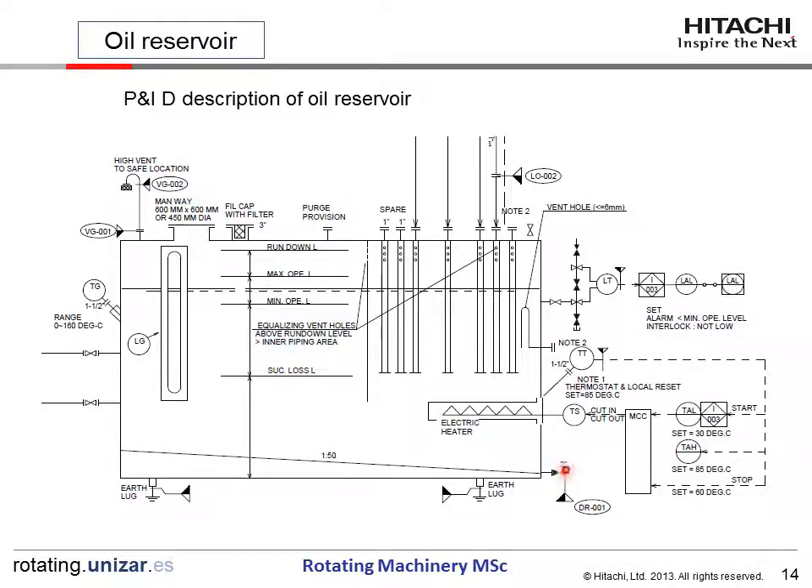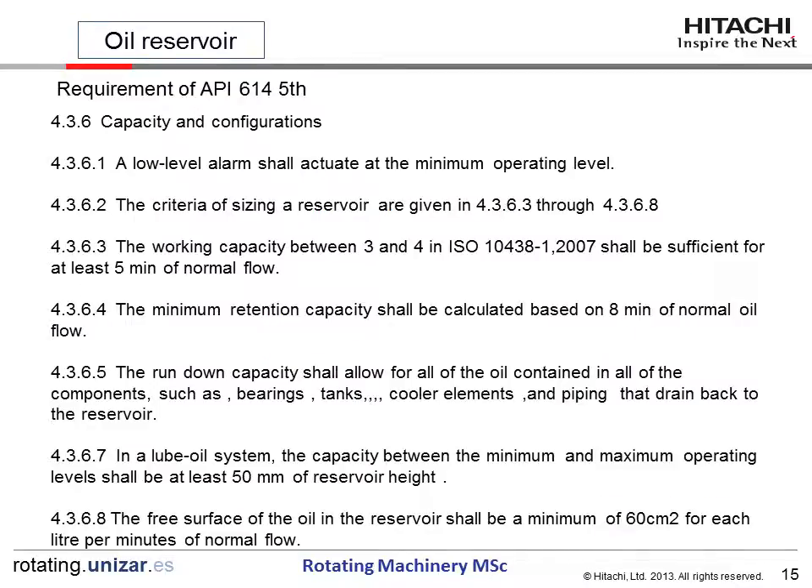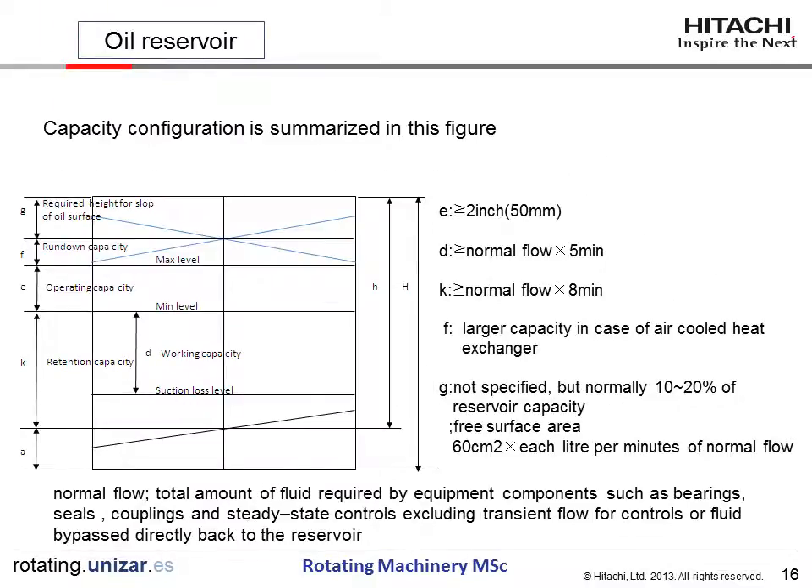The bottom slope is provided for good drainage. API 614 requires many things. We will review the requirements for the heater one by one. This figure illustrates the capacity configuration specified in API. The suction loss level, minimum level, and maximum level are shown. The working capacity — between minimum level and suction loss level — is more than five minutes of normal flow. Below minimum level is the retention capacity, which is more than eight minutes of normal flow.